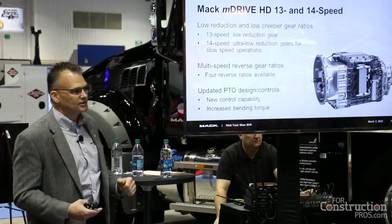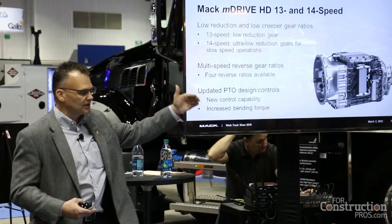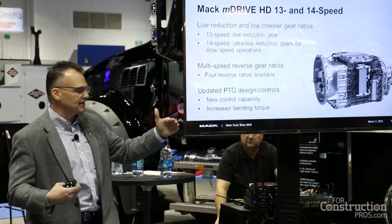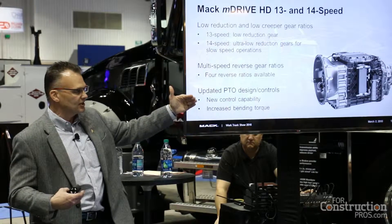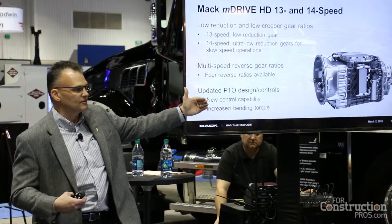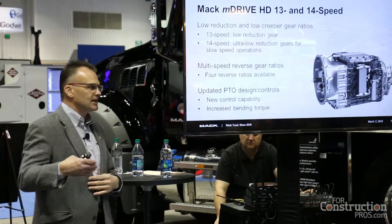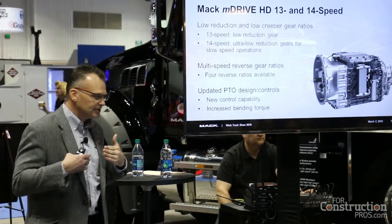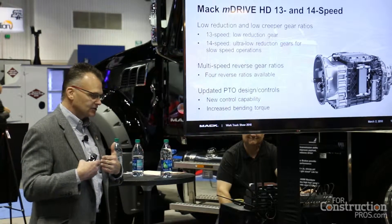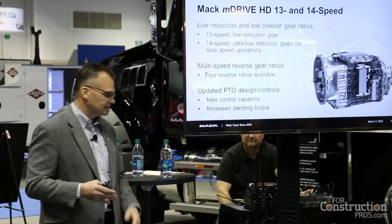For the 14-speed, we actually added two lower gears. You go down to a crawler 2 and then down to a crawler 1. So you have 1 through 12, which are your normal gears working great today, and we've added a 19 to 1 ratio for crawler 2. Then you can go down to crawler 1, which is a 32 to 1 ratio. That brings you into your curb pouring applications or your paving applications where you need to go at walking speed — about half a mile an hour — slowly offloading material and moving around to take care of it.